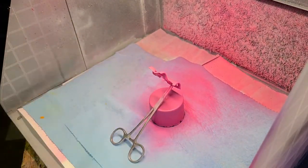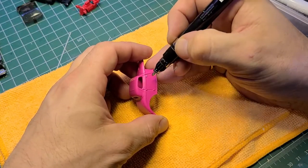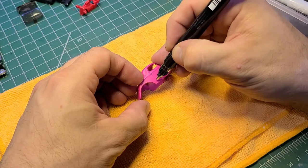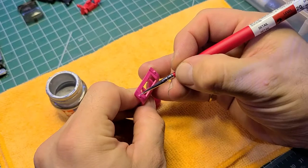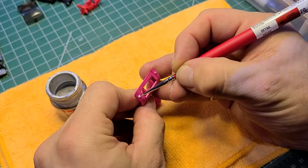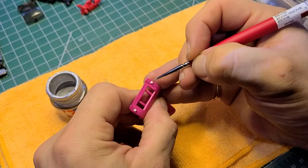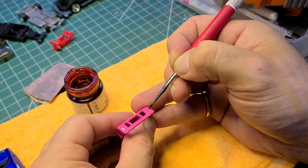Before we give everything a clear coat, I take the Molotow chrome pen and just do the door handles, hinges, and the little handle on the back trunk lid. Some additional details here — Tamiya chrome silver for the taillights, and after the chrome silver, just a little clear red. After this, everything gets a coat of clear.